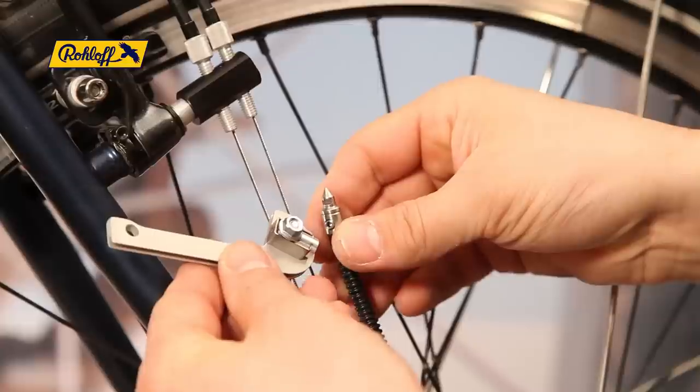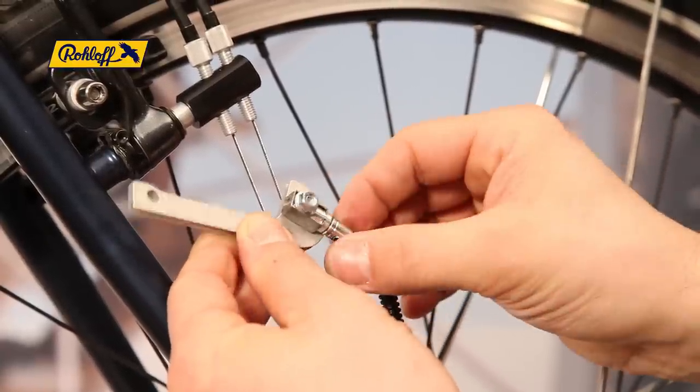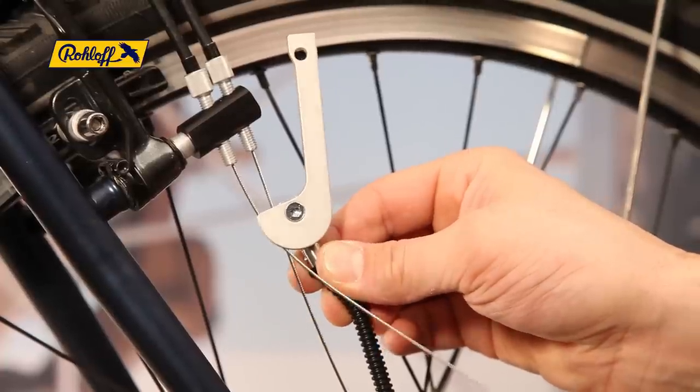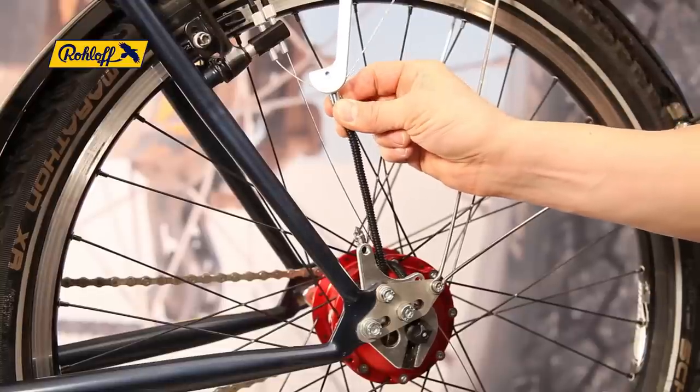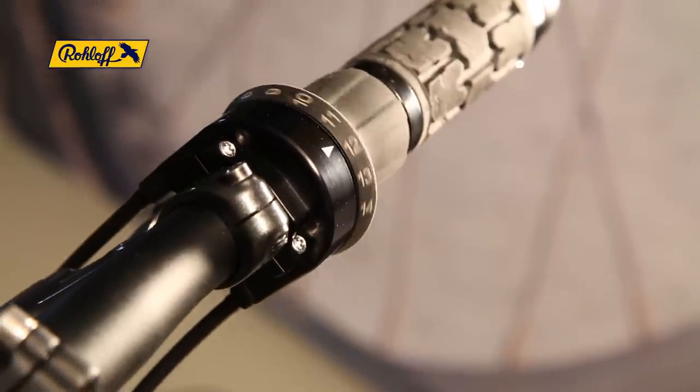Connect the cable hook to the bayonet connector. Lay the shifter cable into the hook and wind the cable around it in an anti-clockwise direction. Pull shifter cable number 1 taut. The shifter will rotate to its bed stop at gear number 14.